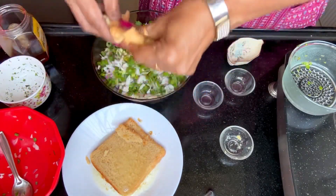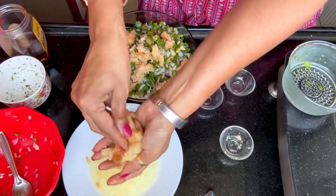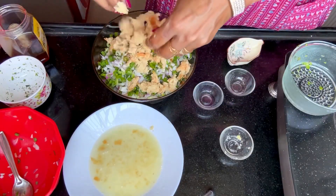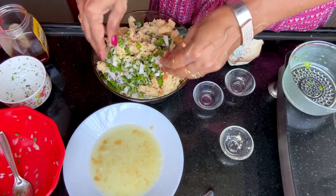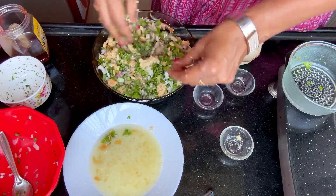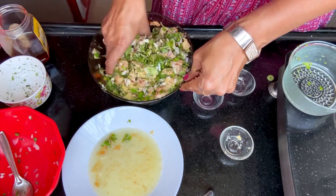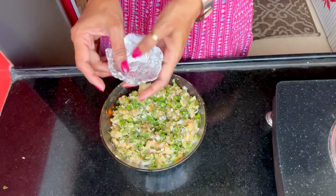The honey is for a little sweetness. Then I take the soaked wheat bread, remove the water out of it, and add it in. Now all these things have to be mixed well. You can see this is now mixed thoroughly.